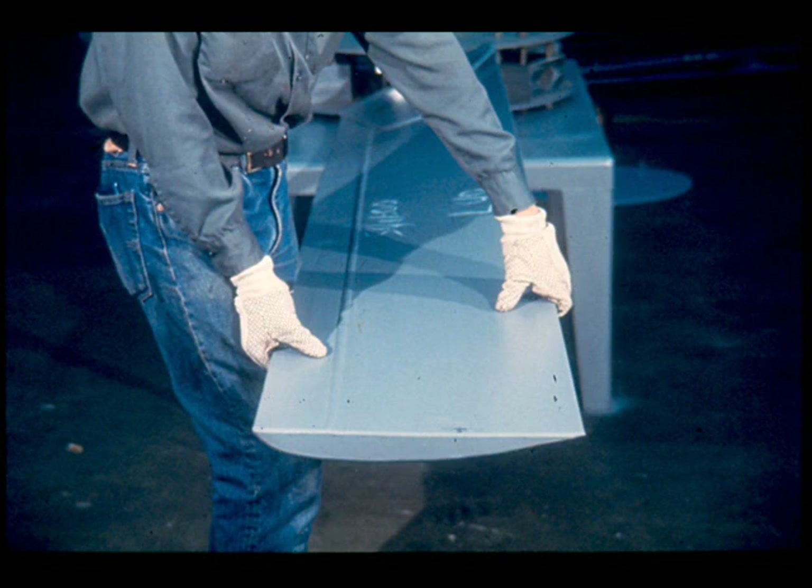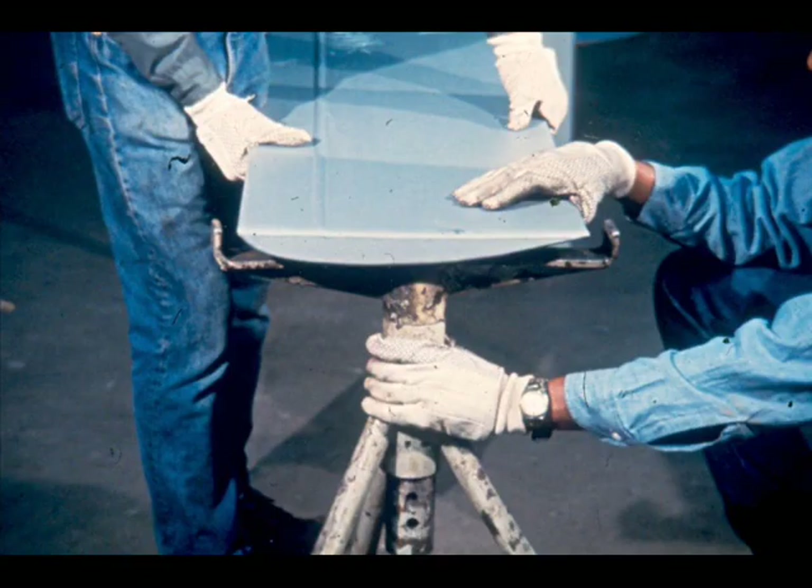With the blade in place, turn it in the socket until the flat side of the blade is positioned on the downwind or discharge side of the fan—in this case, the top. Now place a support under the tip of the fan blade to hold it in position until it is tightened securely in place.